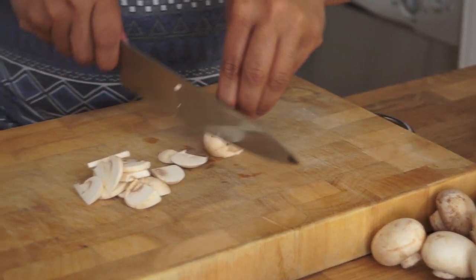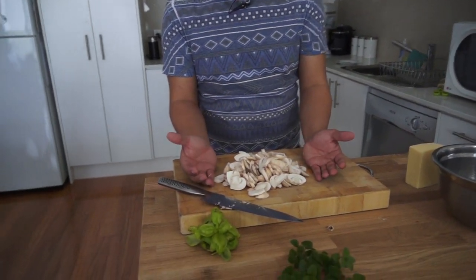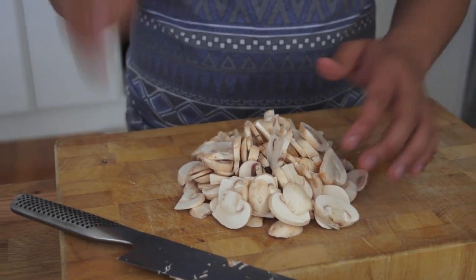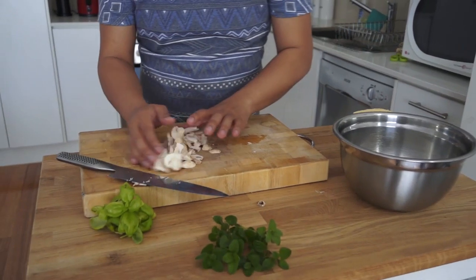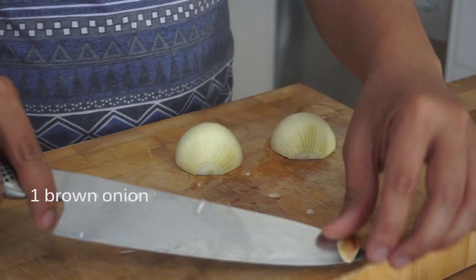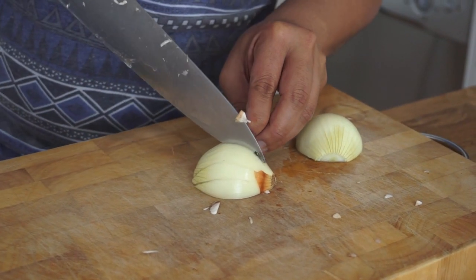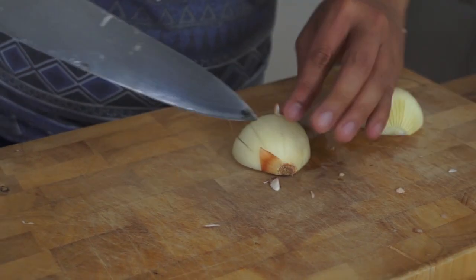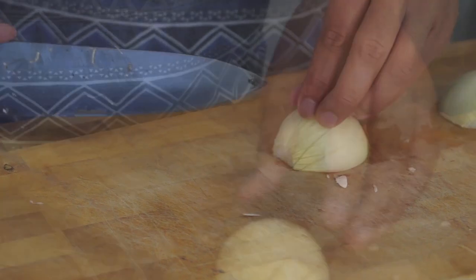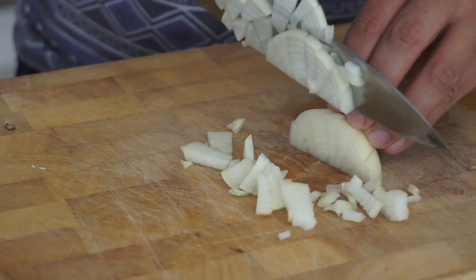You'll actually need a lot of mushrooms because they shrink when you cook them. About that much worth of mushrooms for half a piece of breast sounds about right to me. My technique is to take the tops off, slice into it without cutting all the way through, bring it to its side, and go from there.